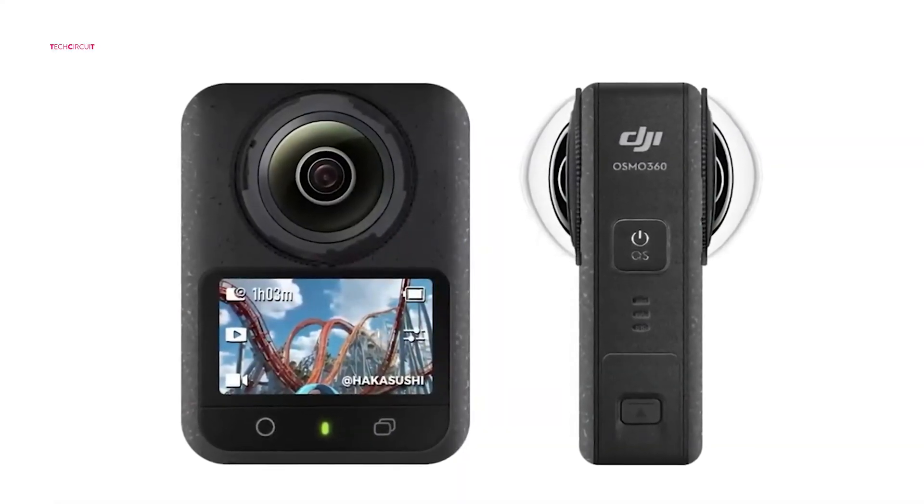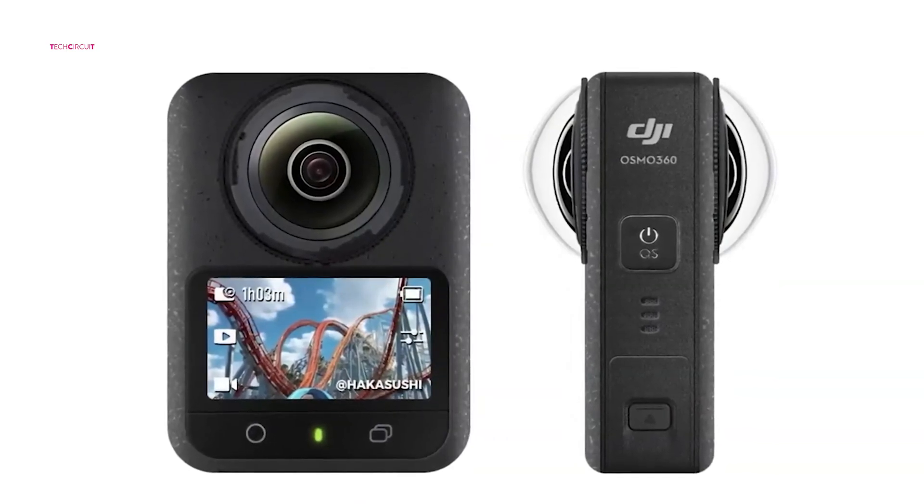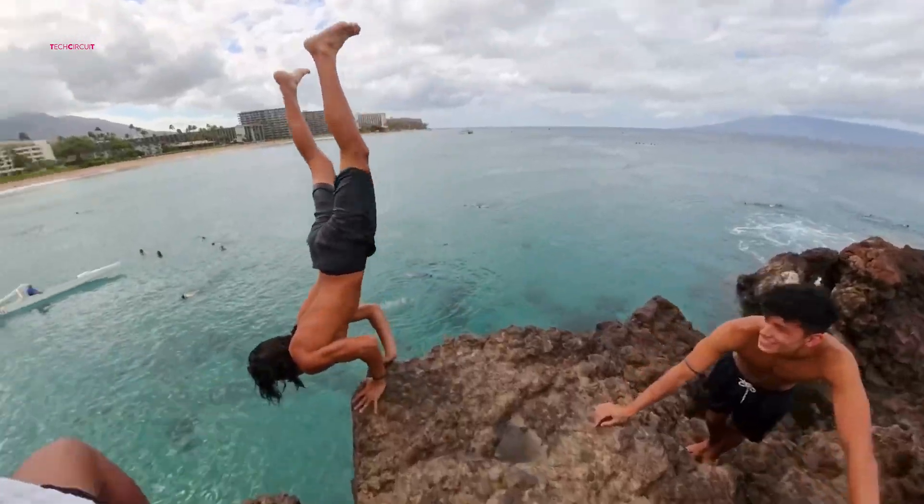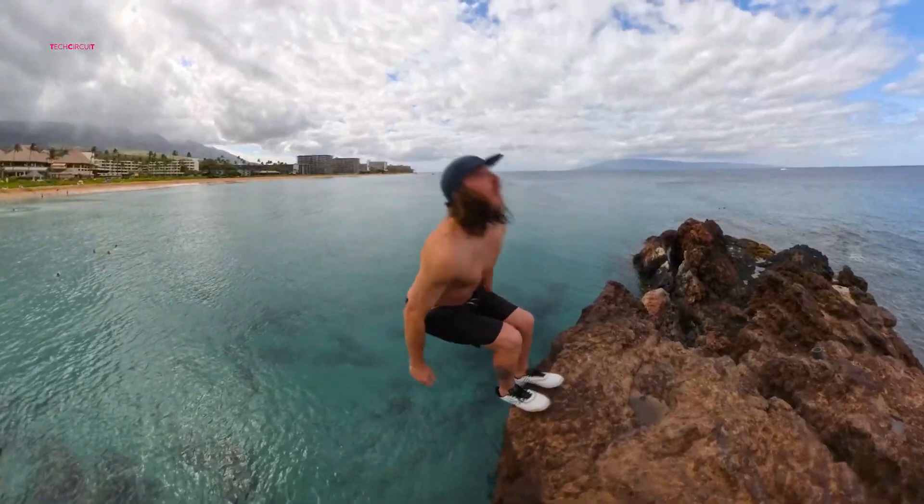Moreover, DJI's entry could broaden the appeal of 360-degree cameras, encouraging more creators to experiment with immersive content and unlocking new possibilities for storytelling.